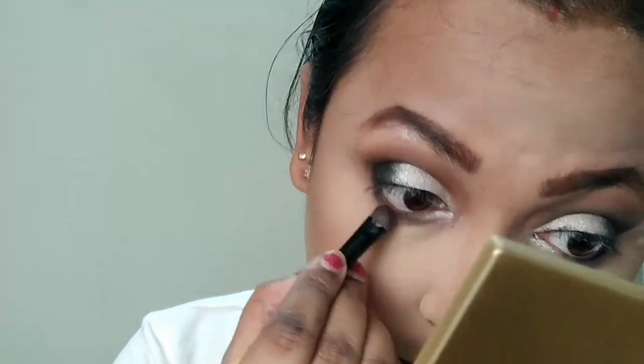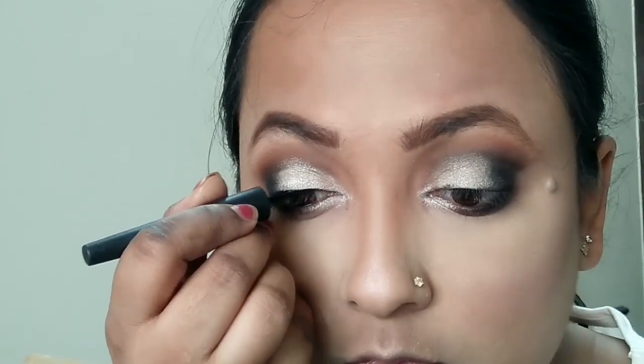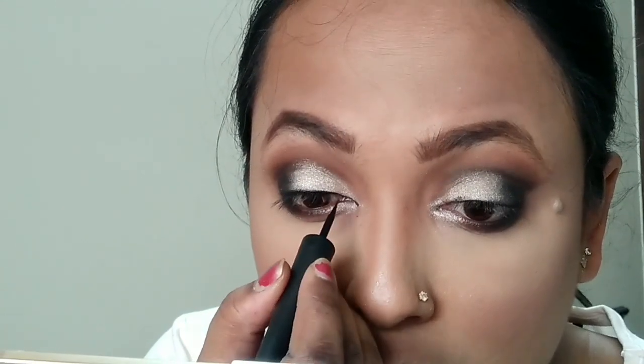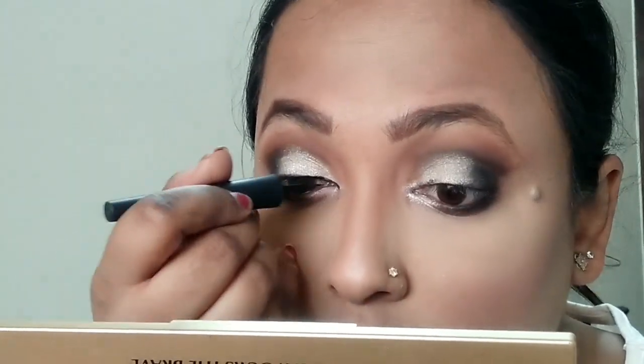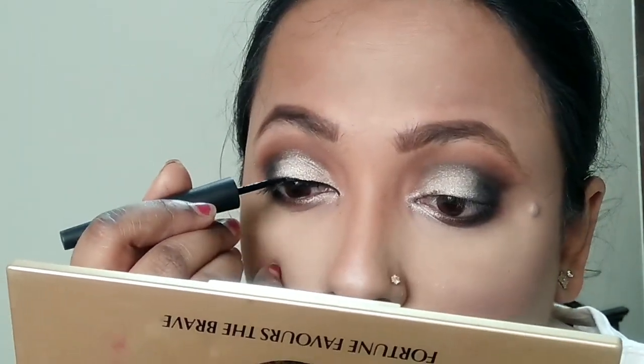I'm taking the brown shade to smoke out the lower lash line, then adding some black over it for a nice smoky lower lash. For the liner, I'm using the Faces Canada liquid liner. She had a tiny extension toward her inner corner, so that's what I'm doing. It's a very simple liner — no wing — just extended from the outer corner. I'd recommend using any matte liner you prefer.